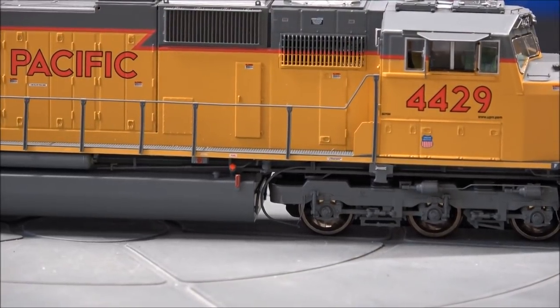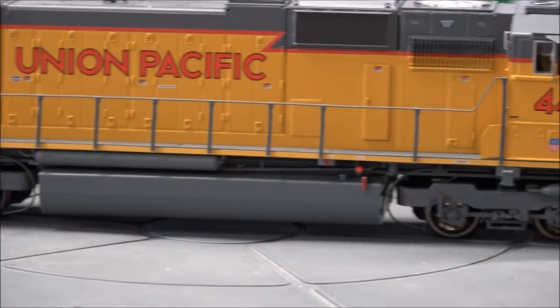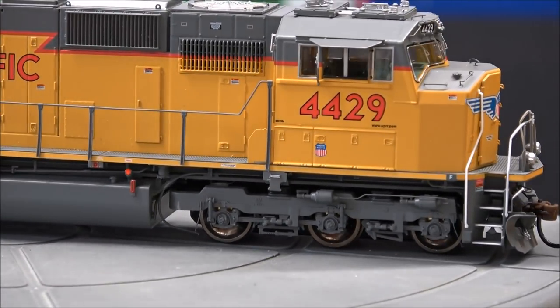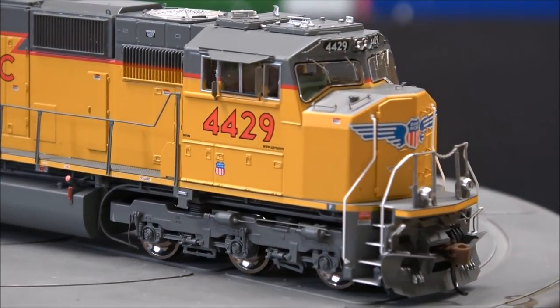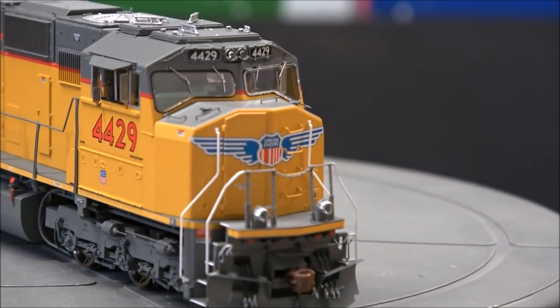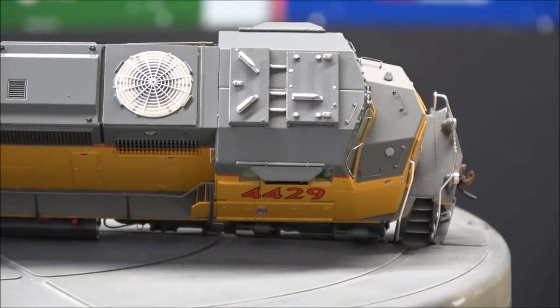Fuel tank detail, safety tread on the walkway, three-dimensional doors here and here, and the brake wheel off in the back. Looking through to the front, you've got interior cab detail, all one color. Windows aren't tinted on this. Teardrop look on the front along with the cab nose door, which is a lot less pronounced than the old runs. Sand filler hatches up top and separately applied grabs all over the nose.